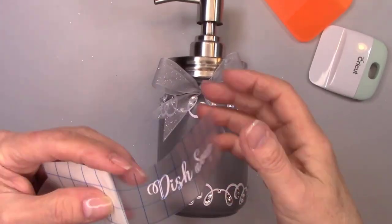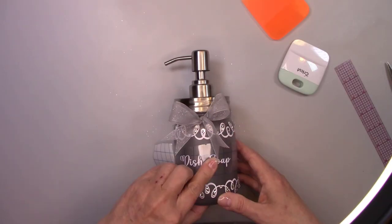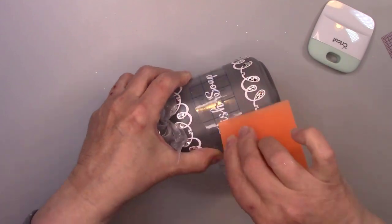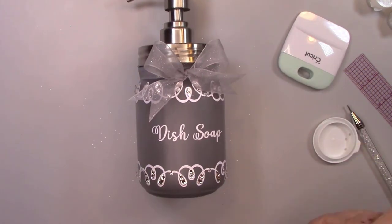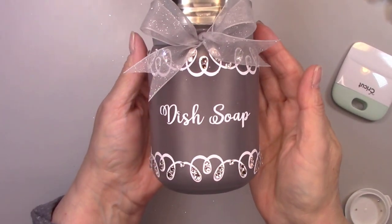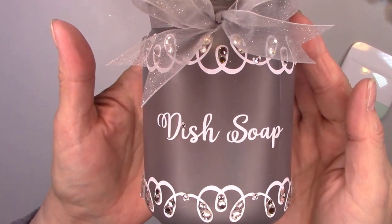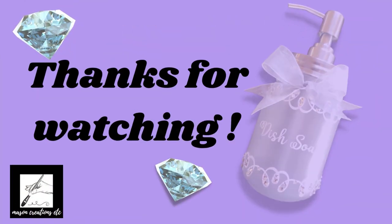This soap dispenser is going to be for my sister. It's for her kitchen, so I'm adding the words 'dish soap.' Now you may think to yourself, this is a little glammy for a kitchen — well, not her kitchen. It's going to match perfectly. I'm dotting the i with a rhinestone. And now it's done.